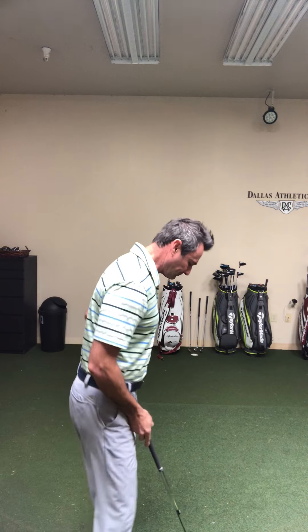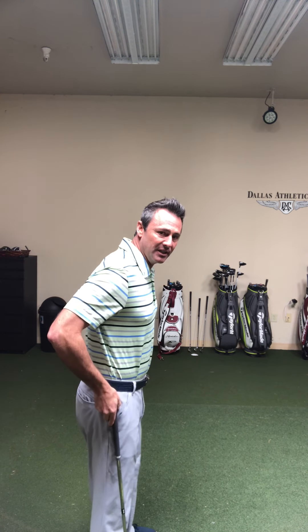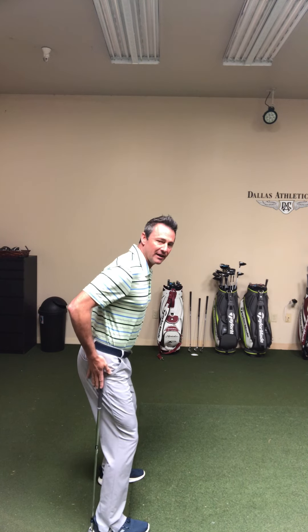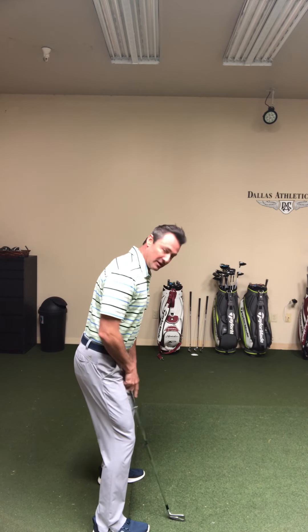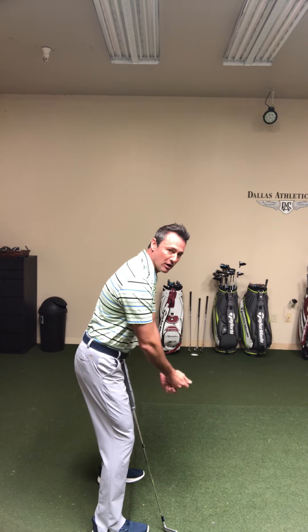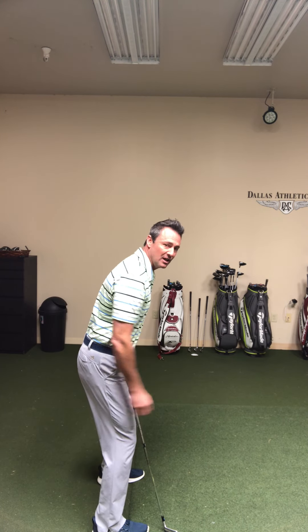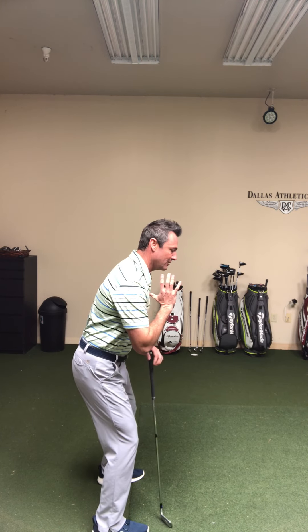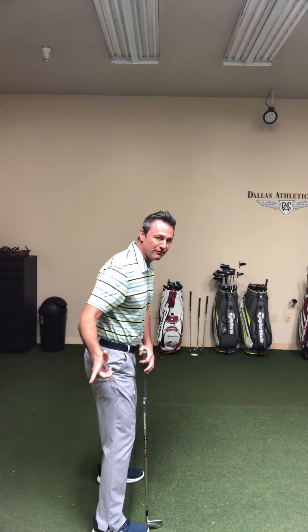I'm going to give you a couple of easy reference points when you're working on your posture. If you're set up correctly, the middle of your hip is going to be right on top of your ankle, your knees are going to be on the balls of your toes, and your arms are going to hang generally straight down. So right now I'm super relaxed in my legs, and now when I turn, I have mobility to turn and load correctly. Now I'm loaded and I can fire.